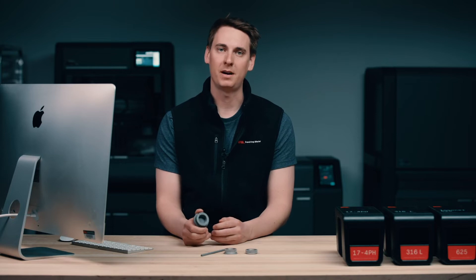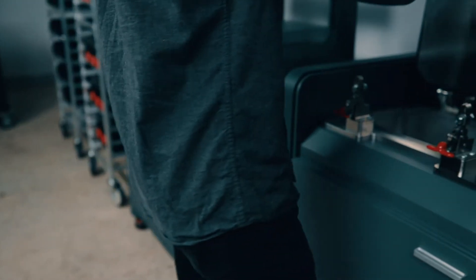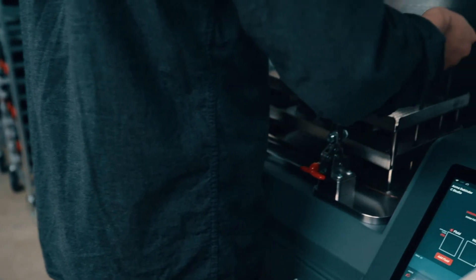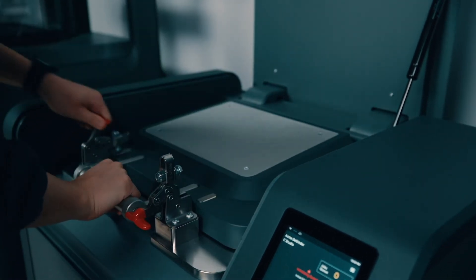This binder is going to be removed during the debinding and the sintering step. First up is the debinding step. The part is placed onto a tray and lowered into the tank, where it's going to be immersed in a debind fluid. This is going to remove the wax portion of the binder. And again, this process is completely controlled by Fabricate.